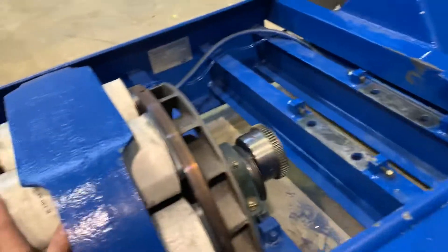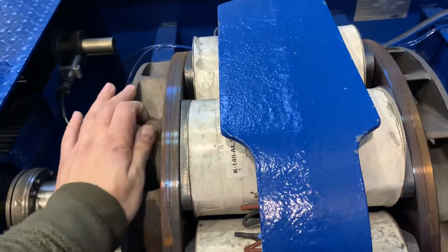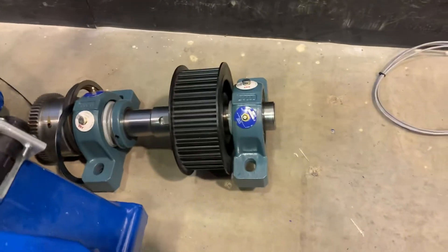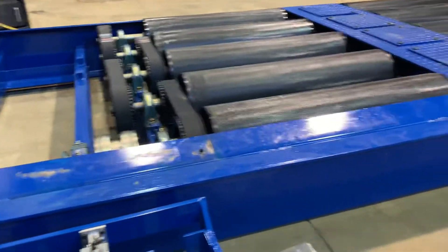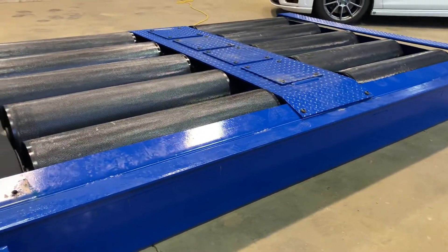This is the eddy current brake, which applies the load to the dyno. We need to run a belt — you can see that's one cog onto there — which will basically link us up to the four-wheel drive bed.